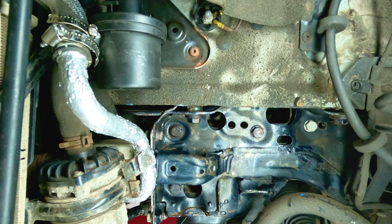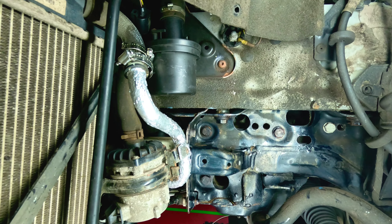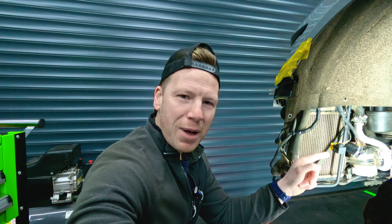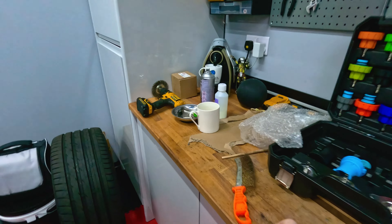Earlier in the video, we did the rust treatment here, and it's all dried and cured now. You can see it looks loads better - it's done its job and converted that rust into non-rustable metal, if that's a technical term. But it looks loads better and it's the same at the other side. You might have noticed there's a silver shiny thing here.